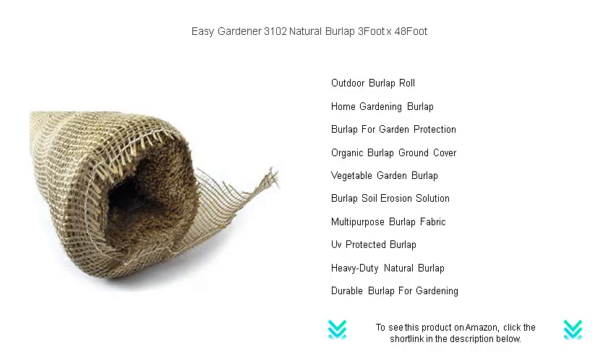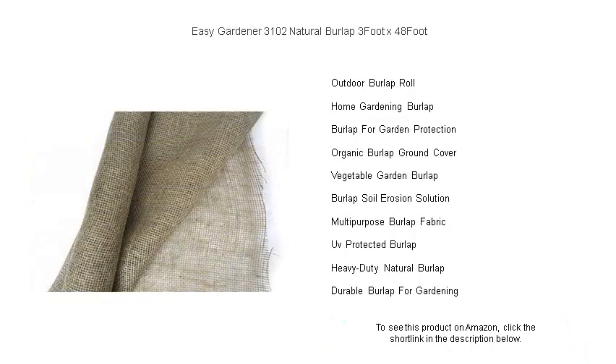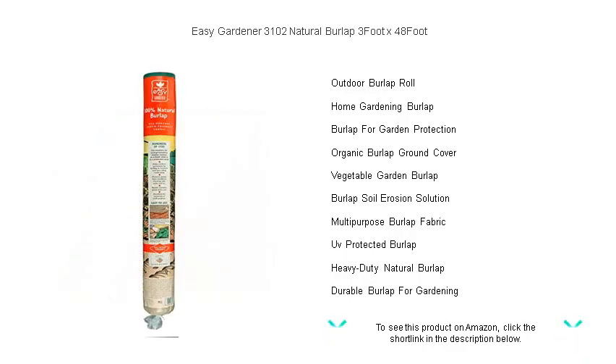Enjoy superior plant protection during winter freezes and summer scorching — give your plants the care they deserve and your garden the natural touch it needs. Upgrade to Easy Gardener 3102 Natural Burlap, the reliable, biodegradable choice for all garden enthusiasts.